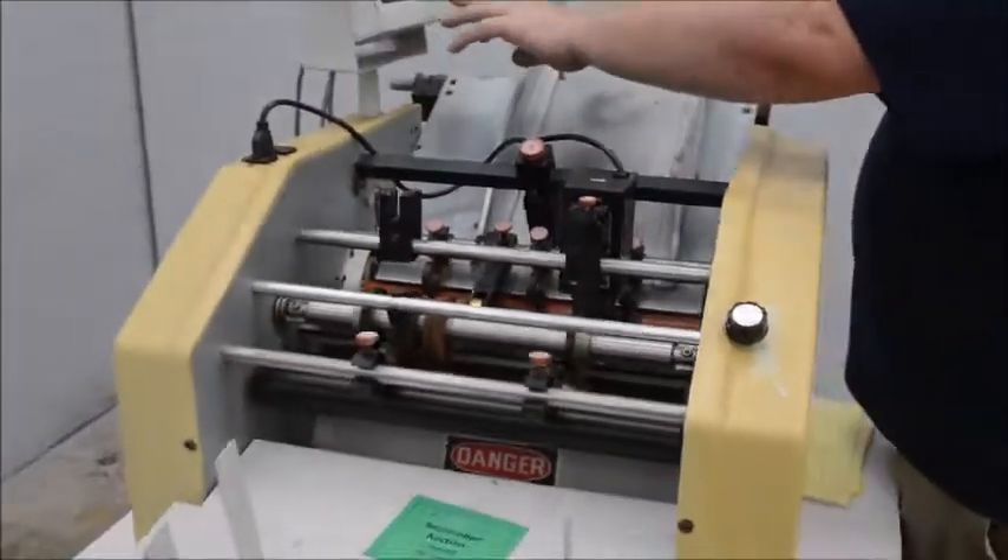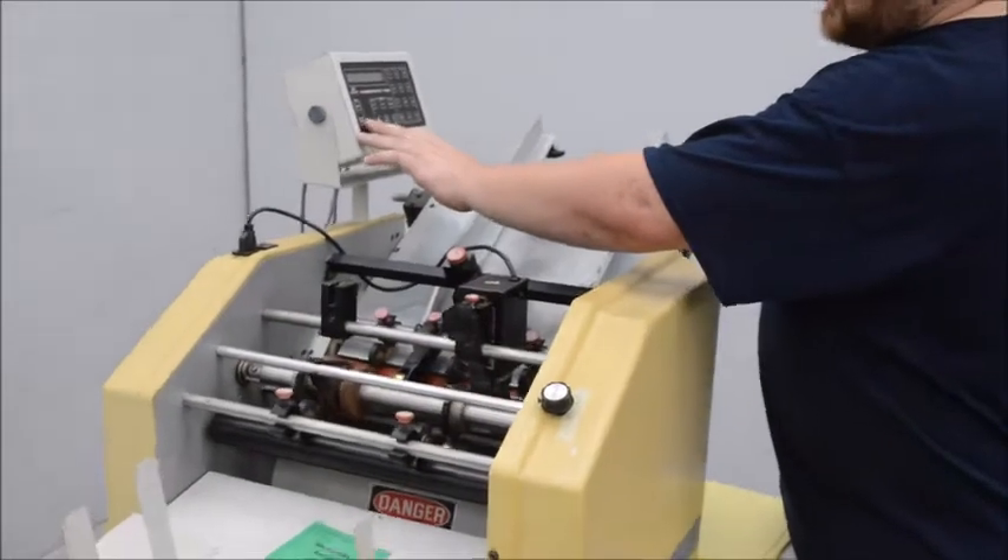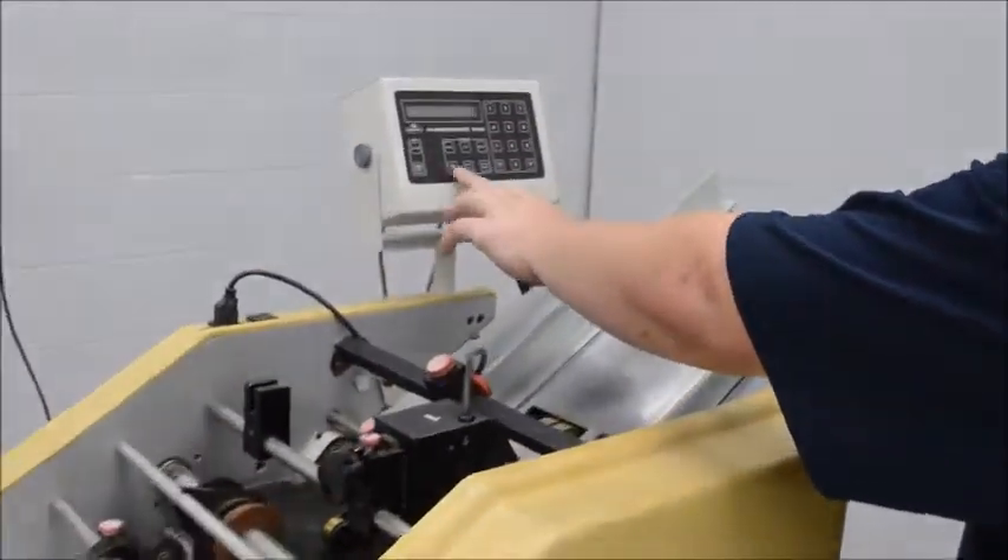It's got batch counters and all that, different speeds, number mode, and perf mode.